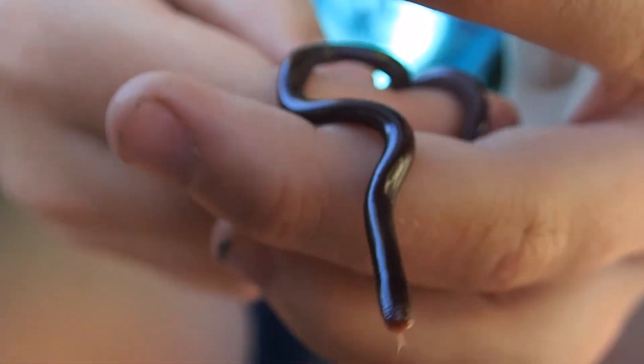Some blind snakes even make the same noise as little grubs hiding inside the grubbing chamber, so they get delivered food and have a constant supply of larvae. These Australian snakes can commonly be found in flowerpots, earning them another name — the flowerpot snake. Ants tend to make their nests in flowerpots, so if you're potting up a plant, you may find one of these little snakes.